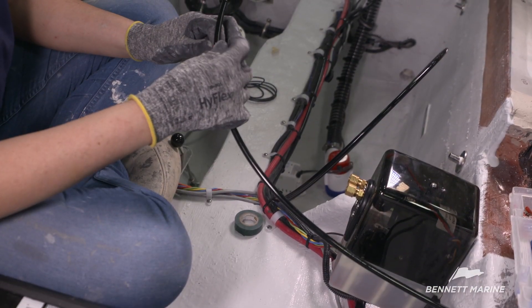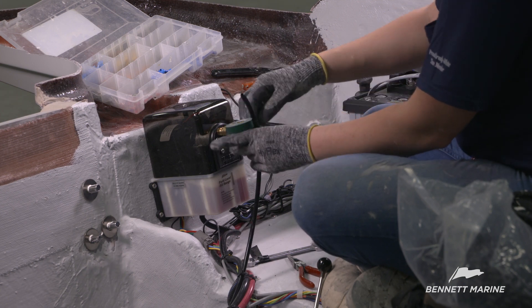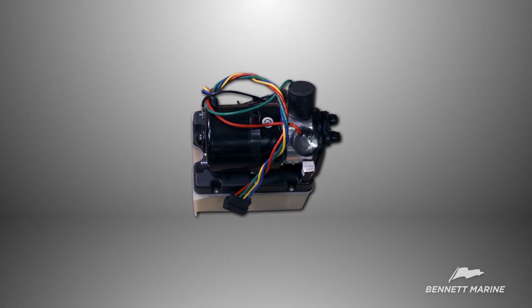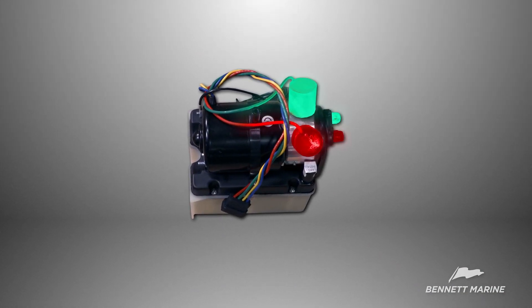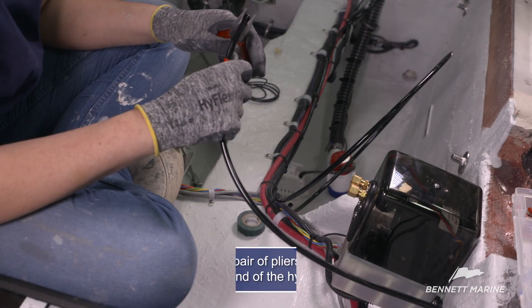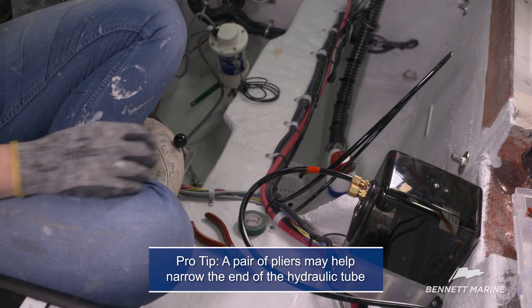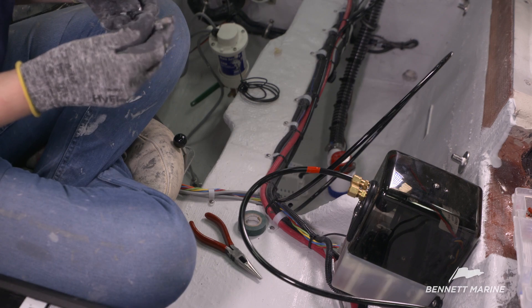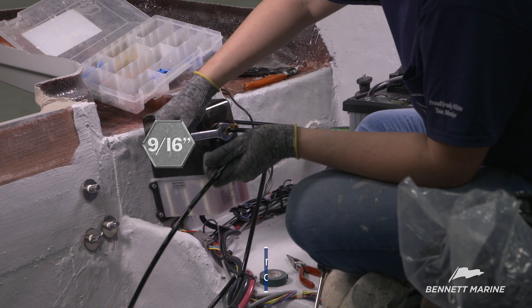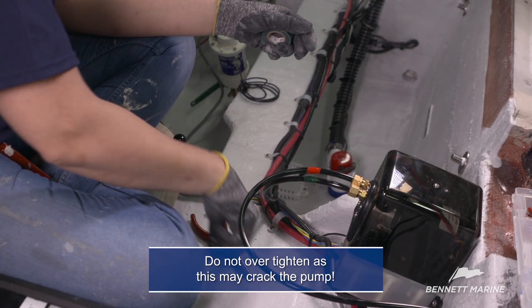Use red electrical tape to mark the hydraulic line coming from the port actuator and green for the starboard actuator. Red and green wires can be seen through the transparent cover. Attach the hydraulic tube to the corresponding lead — red to red and green to green — and insert the tube into the corresponding fitting. Apply pressure to the fitting to ensure it bottoms out, then use a 9/16th wrench to tighten the nut. Be careful not to over-tighten, as this may crack the pump. Repeat this process for the other hydraulic tube.